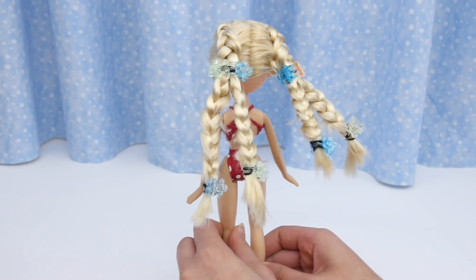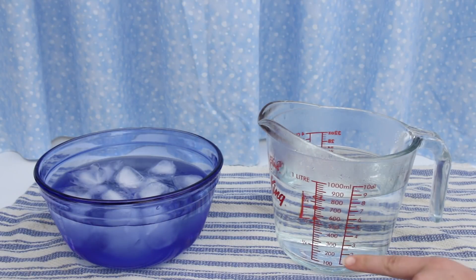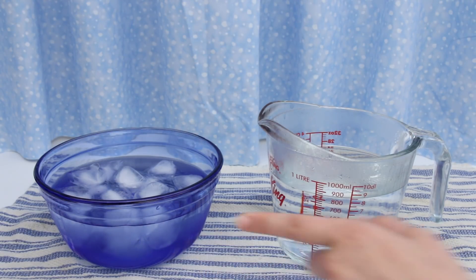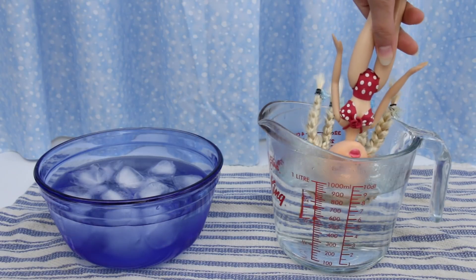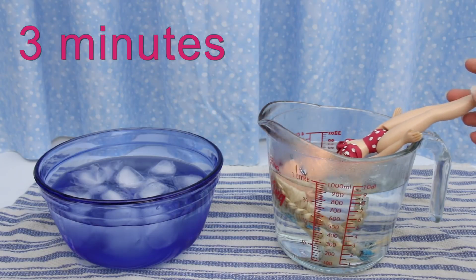Now for the hot water and ice water dunk. This is really hot water, almost at boiling point. I put ice cubes in here to make this water super cold. First, the hot water dunk. Keep her in for three minutes — longer if she has tight braids.